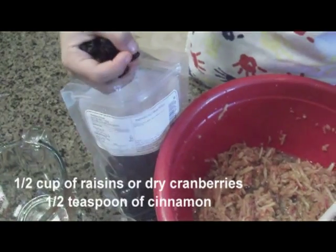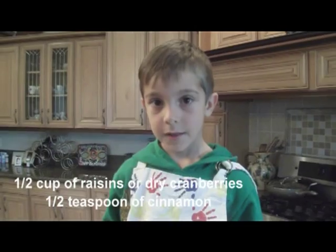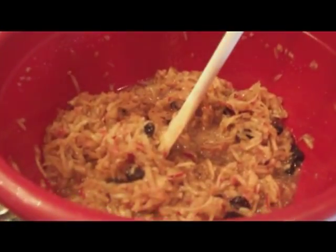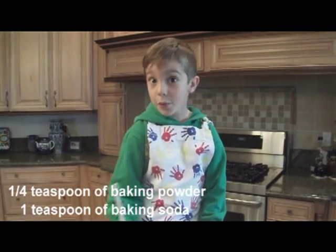Squeeze some lemon juice. Take a handful of raisins — or two. Let's add some cinnamon, baking powder, and some baking soda. Mix it really well.